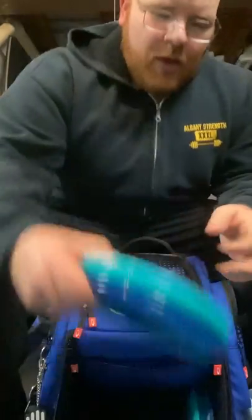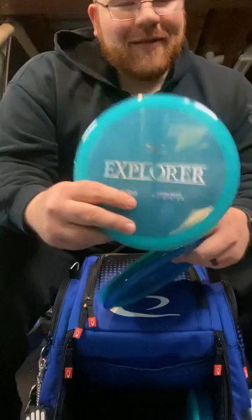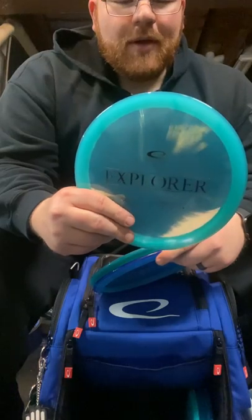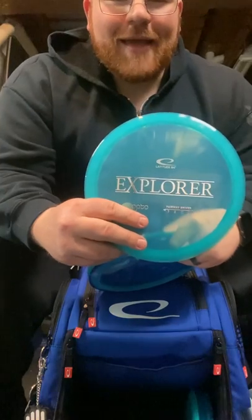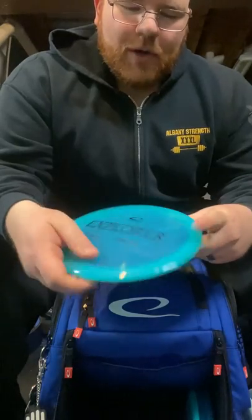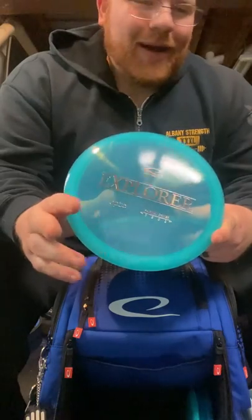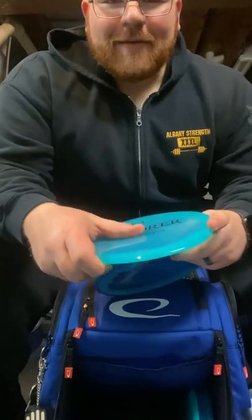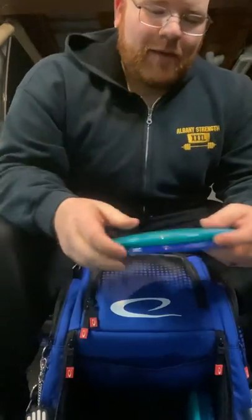Moving into the more stable category — one of my favorite discs — that is the Explorer. For my arm speed, this thing is straight with a very reliable fade at the end. I have a couple of different Explorers; I just got the Ricky Explorer as well. We're going to see if that has any added stability since it's the Opto Ice plastic. But the Explorer has never been out of my bag — it's one of my go-to drivers for really any shot.